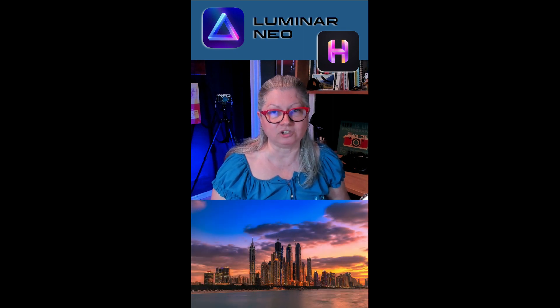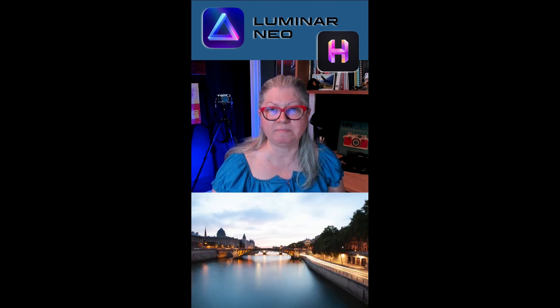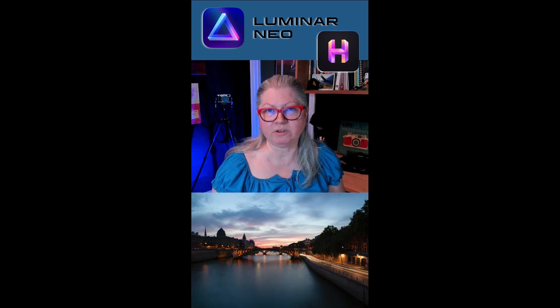You can get it now for a pre-order price and it's shipping at the end of July. Check out the links below for more information. There's special pricing for you if you are already an Aurora owner and a Skylum customer.